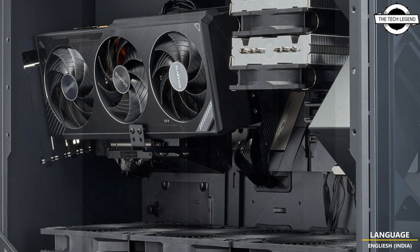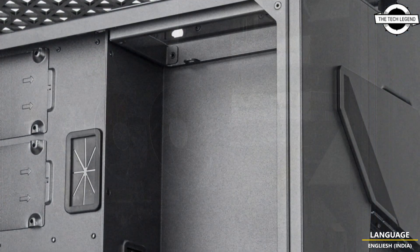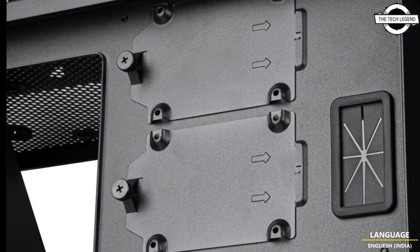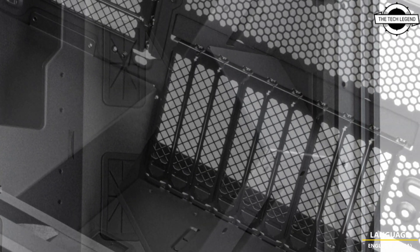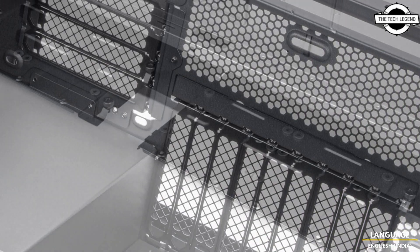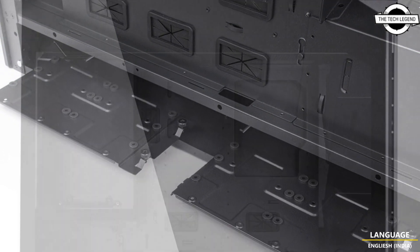The first orientation is installed directly onto the motherboard with IO facing the top. The second sees it rotated with IO still facing the top but its fan vents facing the side panel. The third and most unique orientation is the graphics card installed with its IO pointing to the rear but tilted sideways at an 11-degree angle.